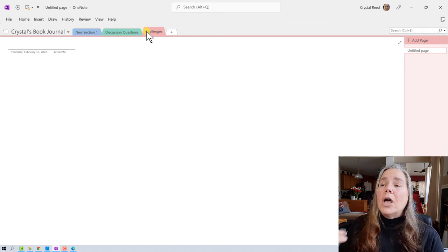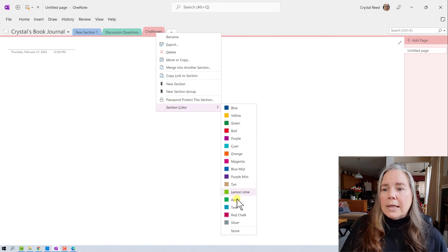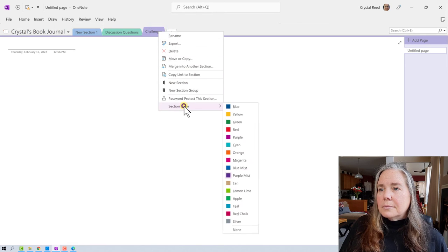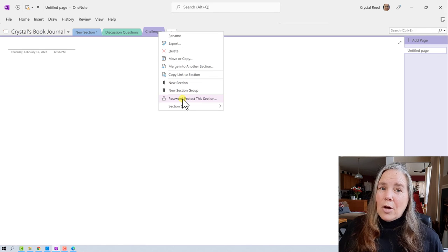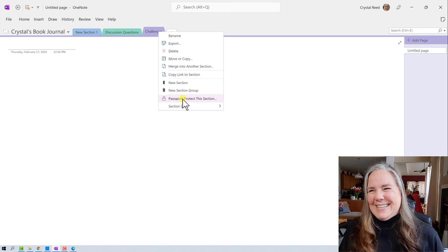You can add as many sections as you want. You can also right-click a section tab to change its color — there's a whole list of colors, and I'll change that one to purple. You can also password-protect a section, which I had to do when my daughter was younger because I'd create our school reading list for the year. Since we homeschooled and she was such an avid reader, she always wanted to get her hands on the next books — so I'd tease her and say the list is locked in the vault, you can't find out until school starts.